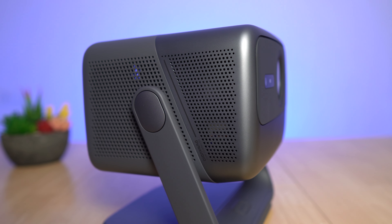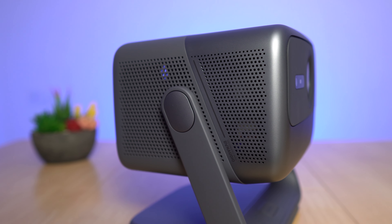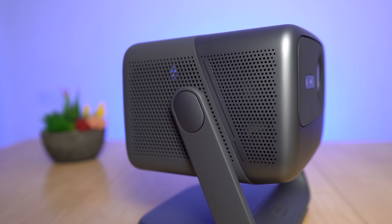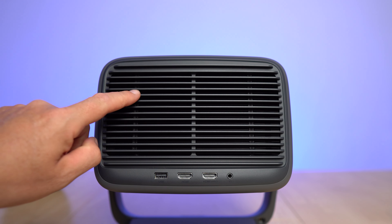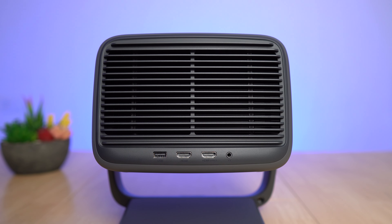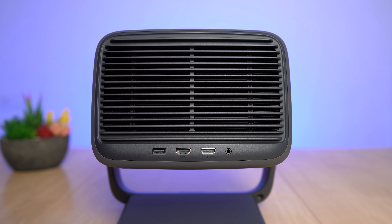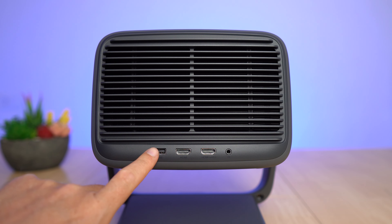The power button and status LED are on the base. The N1 Pro has built-in 10-watt Dynaudio-tuned speakers that sound really good for built-in speakers — I'll give you a sample later along with the fan noise, since it is actively cooled with two fans. At the bottom there are two HDMI ports — not HDMI 2.1 — but since this is a full HD projector, a 4K signal fed in will be downsampled to full HD. There's also a USB 2 port, a 3.5mm output, and one HDMI port supports ARC.